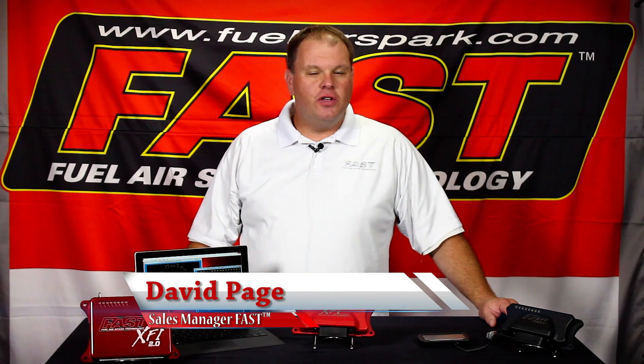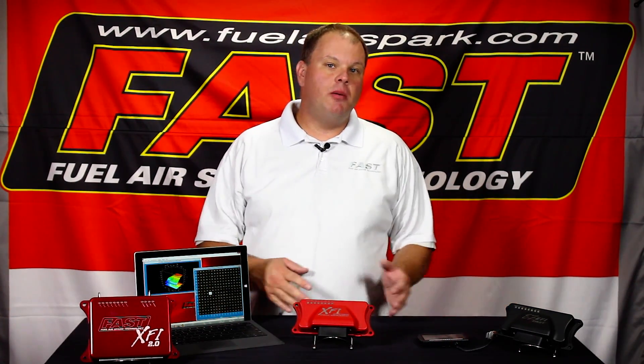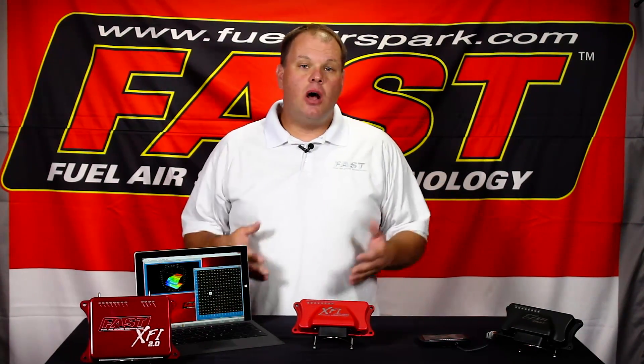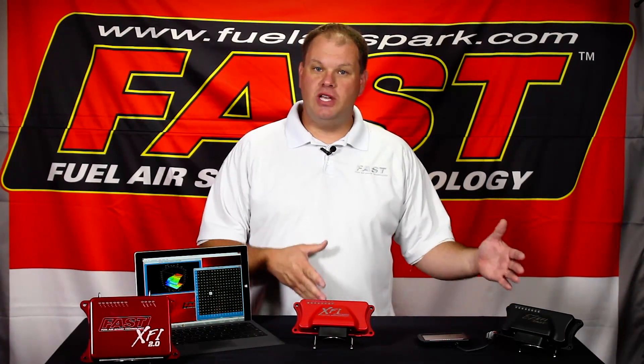I'm David Page, Sales Manager for FuelAirSpark Technology. If you're thinking about making the leap to electronic fuel injection, or possibly upgrading to a system that allows you to take advantage of the latest EFI technology, I want to offer some suggestions that will help you pick the right system for your particular project.